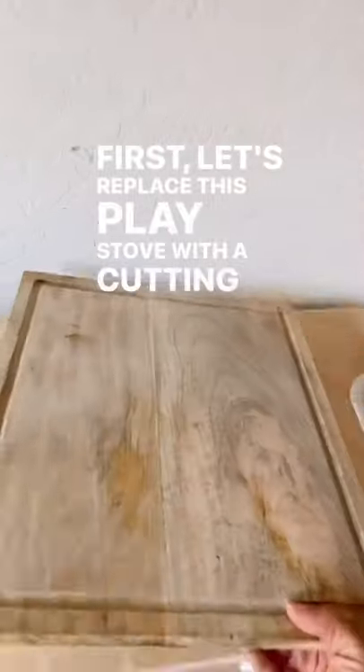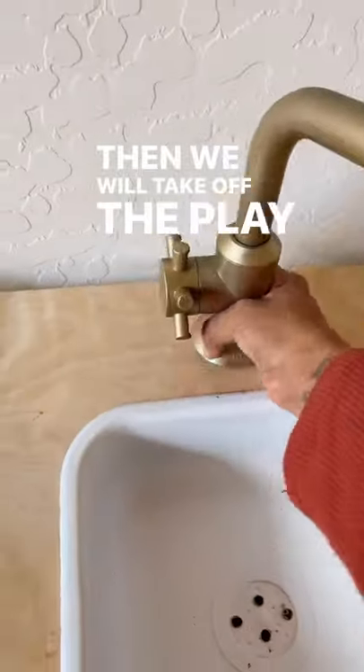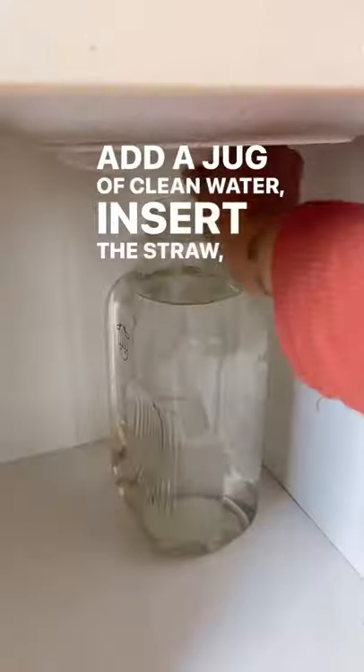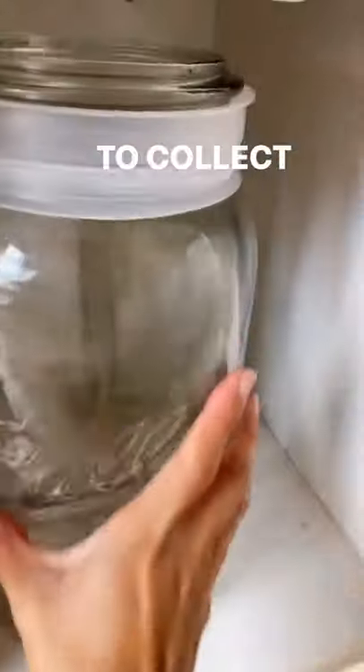First, let's replace this play stove with a cutting board. Then we will take off the play faucet and add a water pump, add a jug of clean water, insert the straw, and add an empty jug to collect the water.